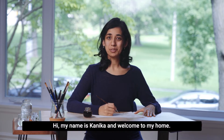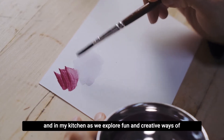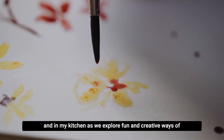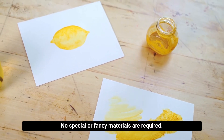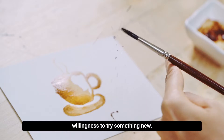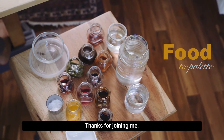Hi, my name is Kanika and welcome to my home. I invite you to join me here in my studio and in my kitchen as we explore fun and creative ways of extracting pigments and colors from the foods that we eat every day. No special or fancy materials are required. All that is needed is an open mind and a willingness to try something new. This is Food to Palette. Thanks for joining me.